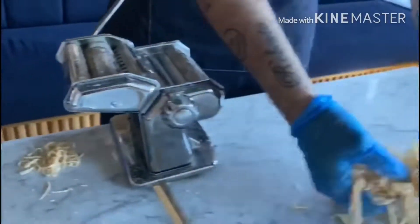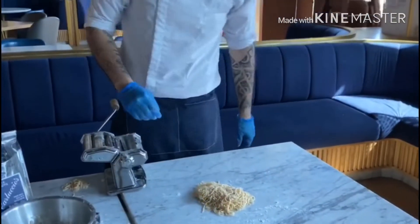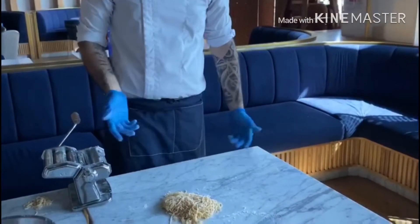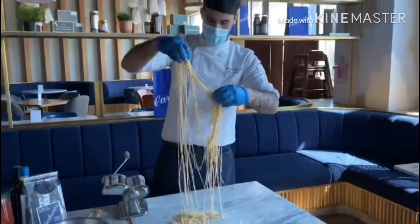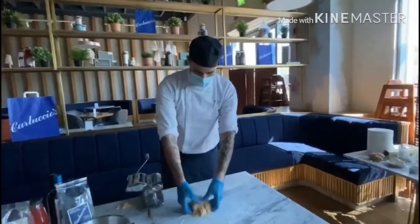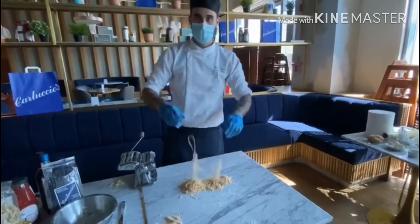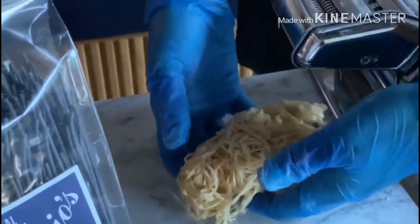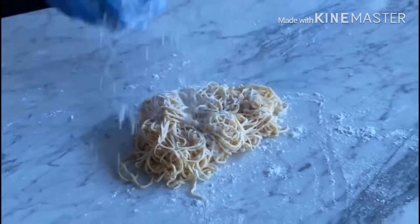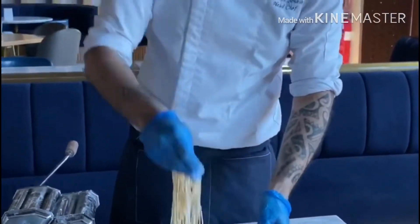Perfect — the spaghetti is all made! Once we finish cutting our spaghetti, we can dust with some flour, and you can see how beautiful they are — long, fresh, homemade spaghetti.